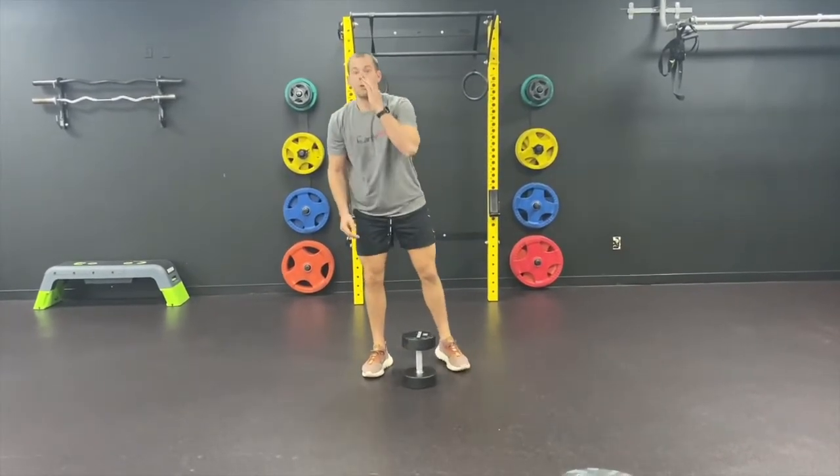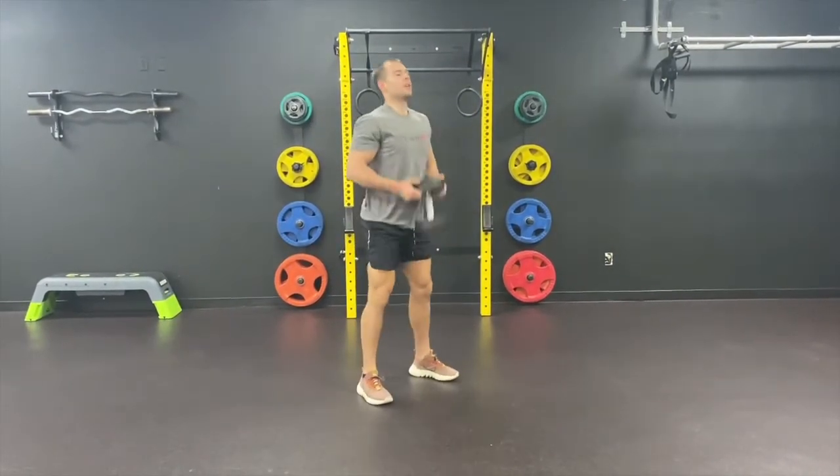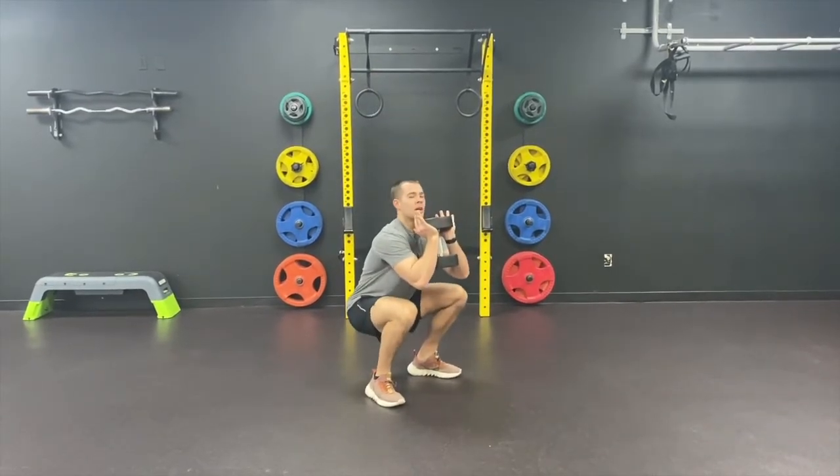Same thing as with our normal squats — we're going to make sure that we get our depth all the way down, parallel to the floor. Make sure that when we pick it up, we have our chest up, and then we'll drop all the way down to 90 degrees.